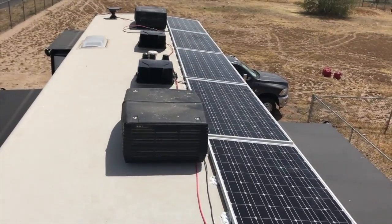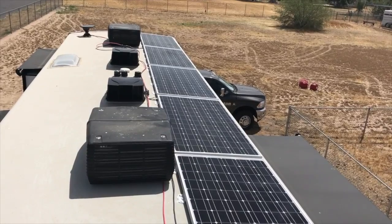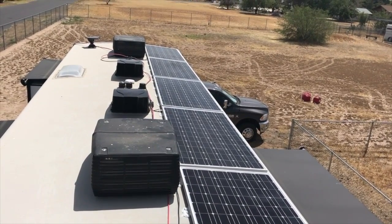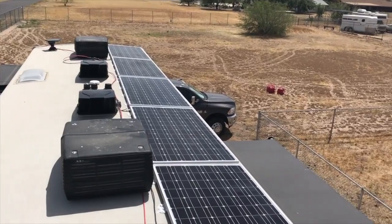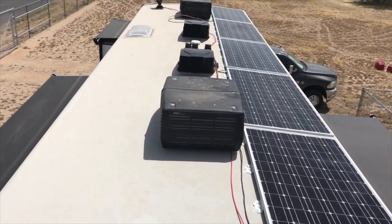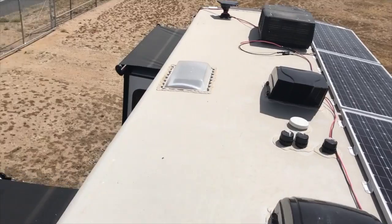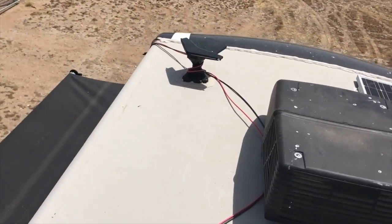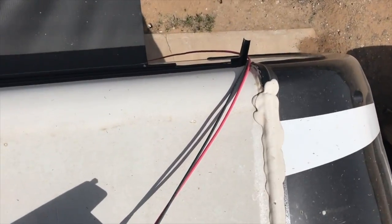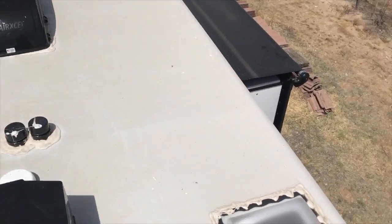Yesterday I only had four panels hooked up and actually recorded more than the rated output coming in. These are Topoint panels — T-O-P-O-I-N-T. The wiring isn't fully done right now; I just have it double-wrapped around the antenna coming down over the edge and going on the inside.